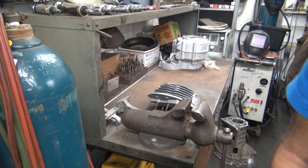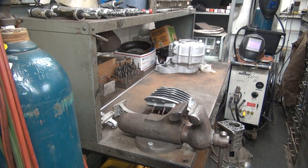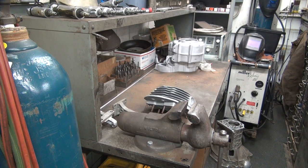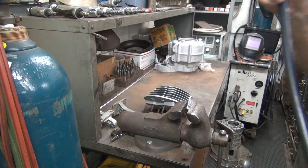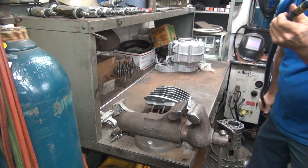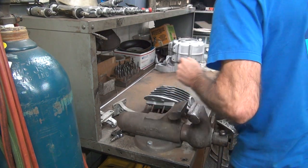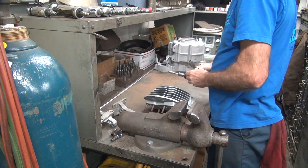Pretty much ready to work. First thing I need is an air light. I'm going to drag this across the room and make sure I have the length to do what I want. I'm going to do some hogging.